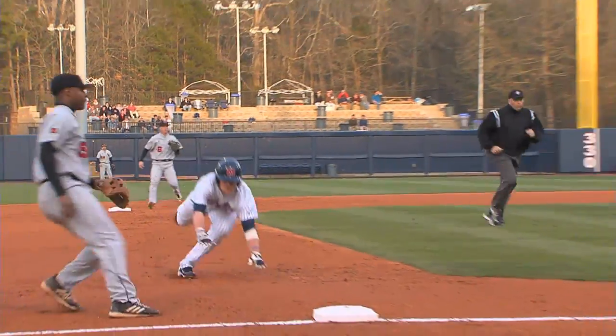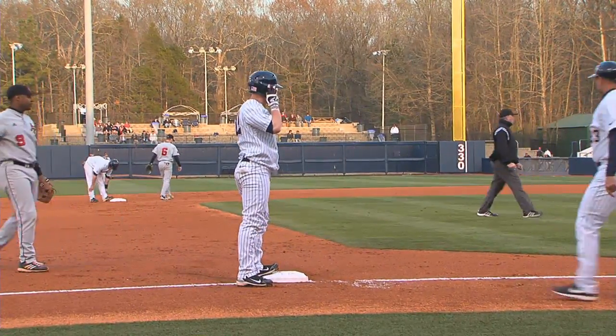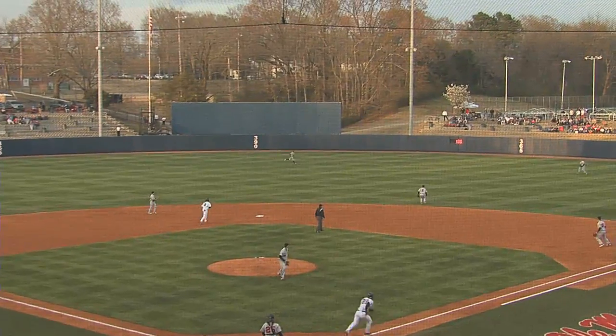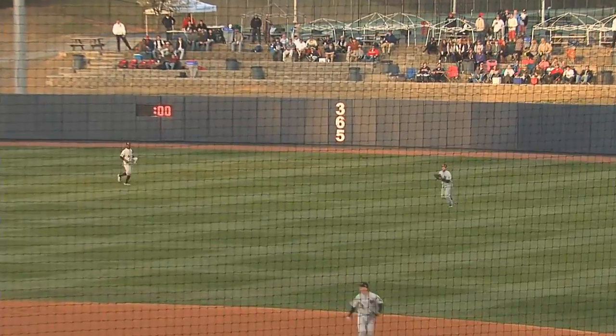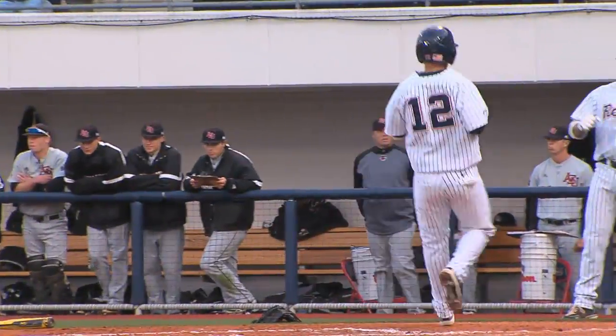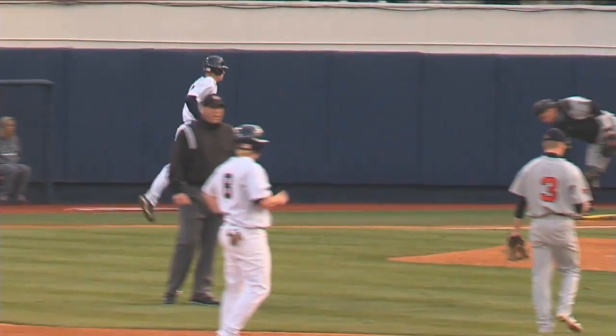Two runners go, the pitch is high and no throw — double steal for Ole Miss. Turner hits a fly ball to right field, not real deep. Massanelli will make the catch. Tagging and heading home is Mathis; the throw will go toward second base. The Rebels take a 1-0 lead on a sac fly by Stuart Turner. He just keeps piling up the ribbies — that's number 34.